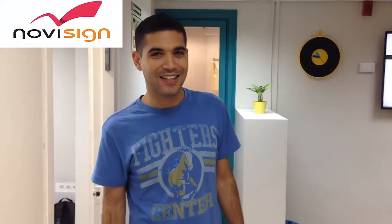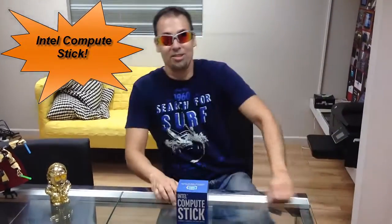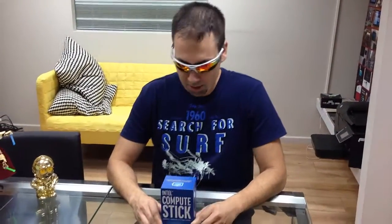Hi, I'm Roy from NoviSign, and today Nir is going to show you our new hardware. Hey, what's up, dude? I forgot my sunglasses. Hold on. Thank you for visiting us, and today I'm going to show you the new thing.